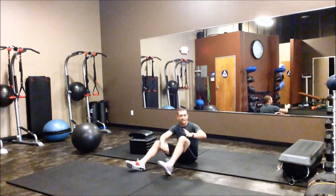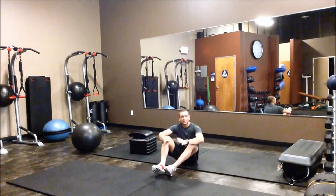So 10 sit-ups, 10, 10, and 10 for all three of them. Run through the circuit as many times as you can in 12 minutes. Go kick some butt and get it done.